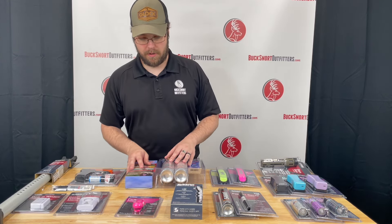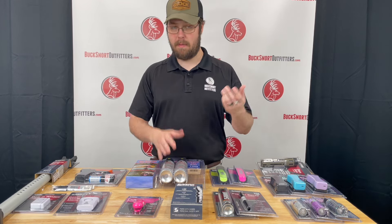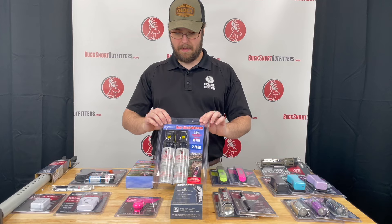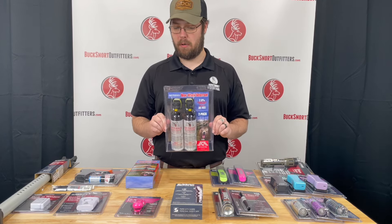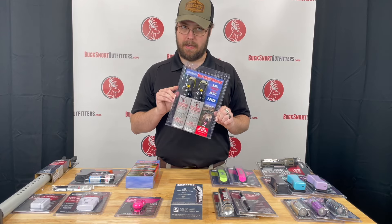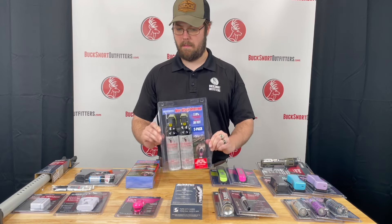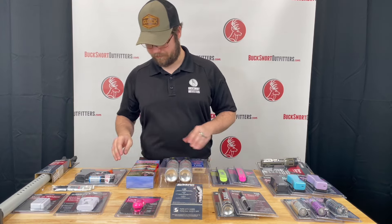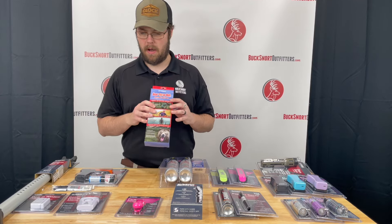If you're looking to protect yourself while going out hiking — not necessarily from somebody but from something — we have the Frontiersman bear spray. We have them in the big two packs here. These are pretty devastating; if you end up with a bear in front of you, this will make it leave you alone. We also have the belt that goes along with it just so that you can holster it.